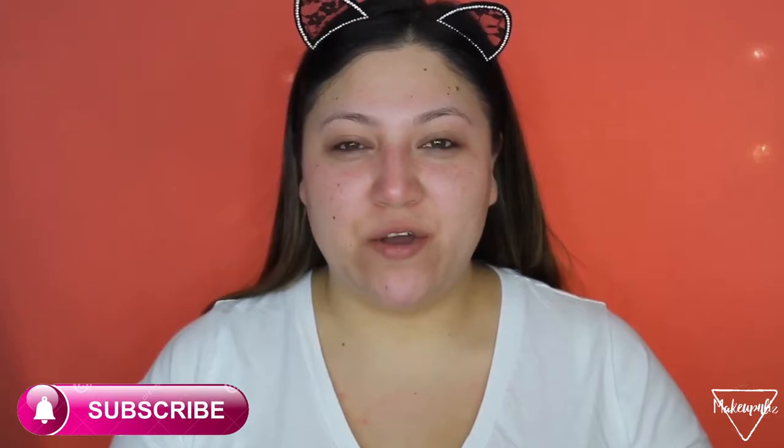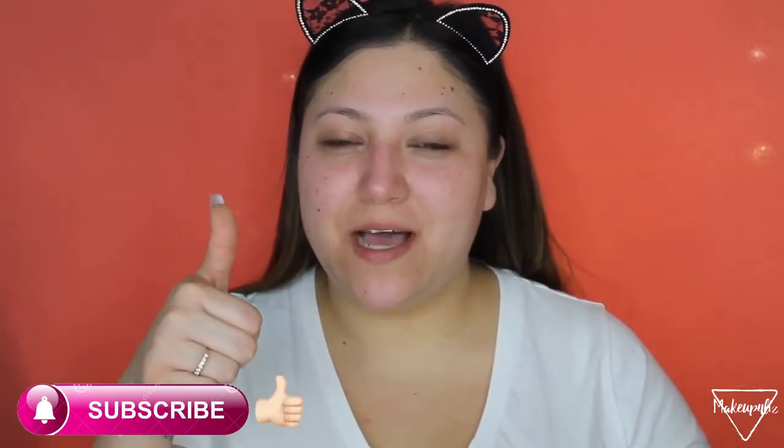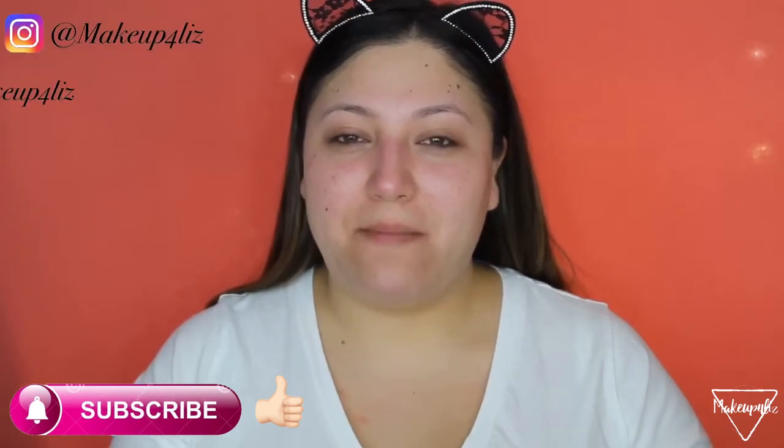Before we get started, please make sure you subscribe to my channel and hit that notification bell to get notified when I upload videos. Please give it a thumbs up at the end if you liked it, and make sure you follow me on my social media. Let's go ahead and get started!